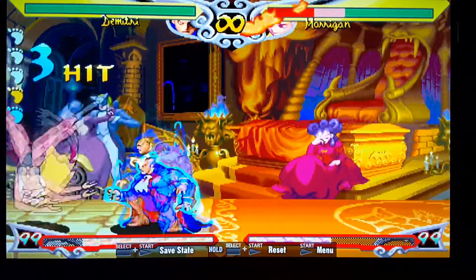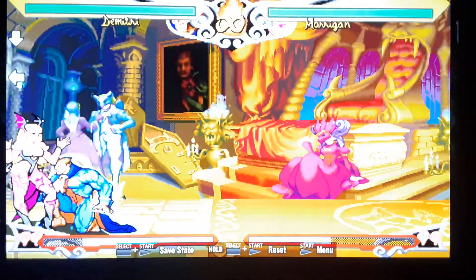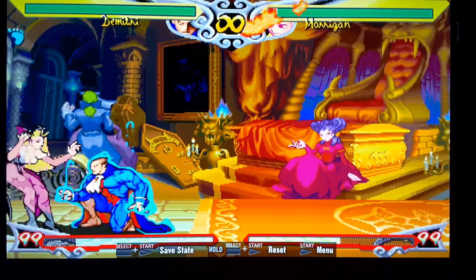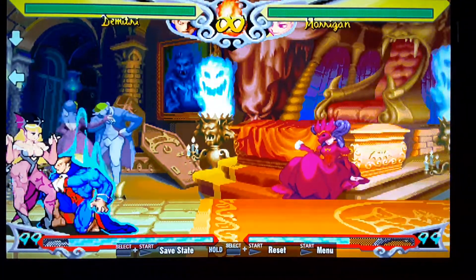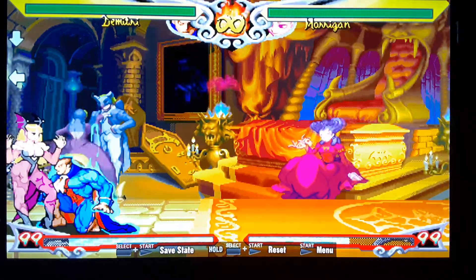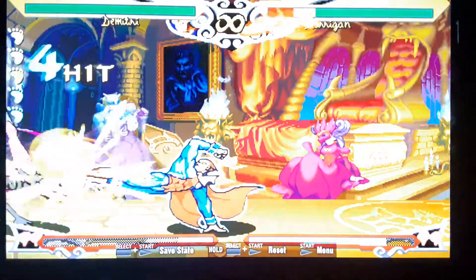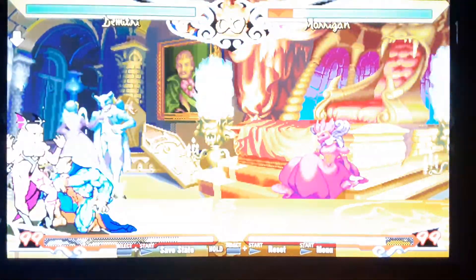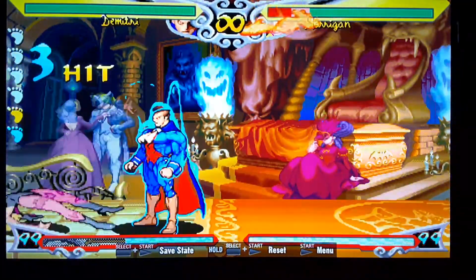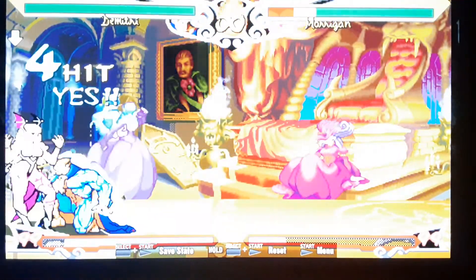You can certainly just press one button at a time too. When doing your links, you're not canceling the animation frames — you're doing a full extension, but trying to get the next linked attack to come out as soon as that first link is ending while they're still in hit stun. For example, a low light kick linked into a low light kick, and then the rest is just a chain. Do your regular chain timing, but do the link first.